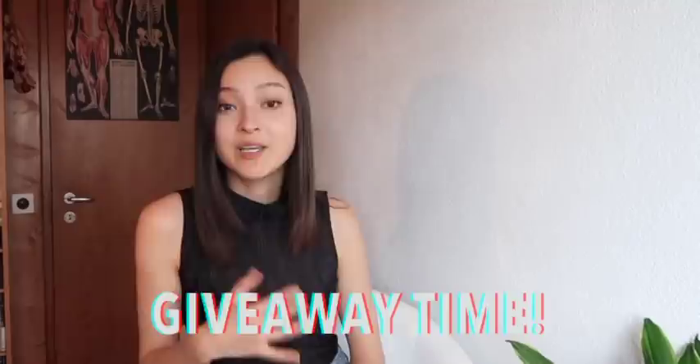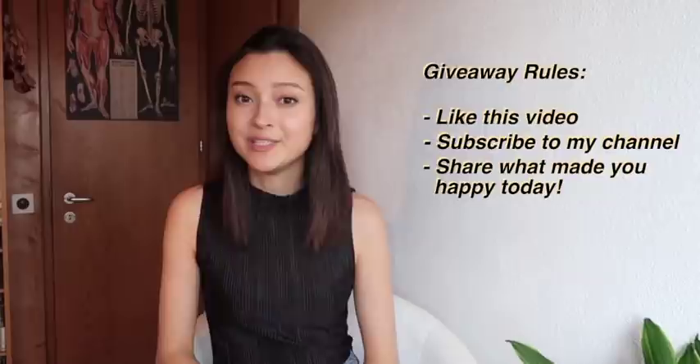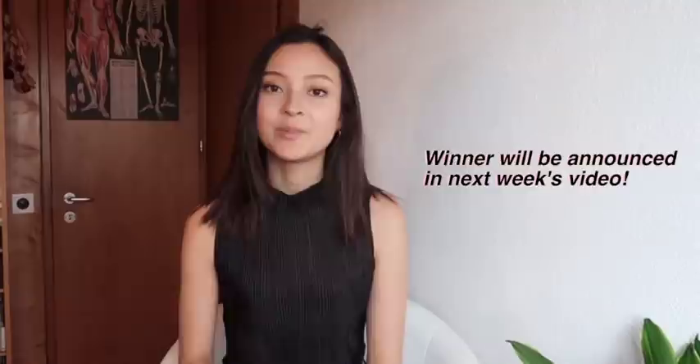Now that we're at the end of this video, I want to announce a little giveaway. I'm gifting one set of Peter Infeld strings for you to try out. All you have to do to participate is give this video a thumbs up, follow my YouTube, and comment down below what made you happy today. Especially during the pandemic, let's try to count our blessings and make the best of this. Please be sure to check out the description for all the items I mentioned. If you liked this video, don't forget to give it a thumbs up, and I hope to see you next time. Bye!